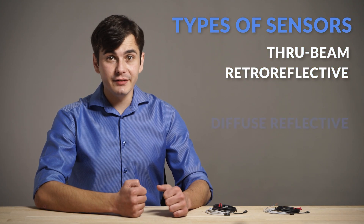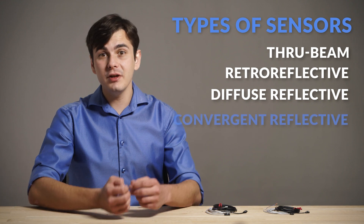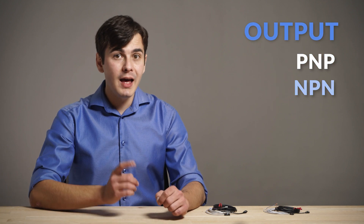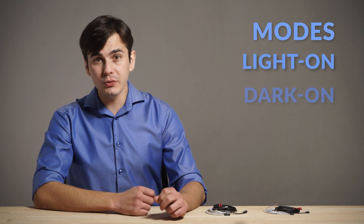IP67 allows them to be used in processes where water is used or splashed. There are four types of sensors: through-beam, retro-reflective, diffuse-reflective and convergent-reflective. Those are available in front- and side-sensing with PNP or NPN output, and light-on or dark-on modes, therefore covering a wide range of applications.